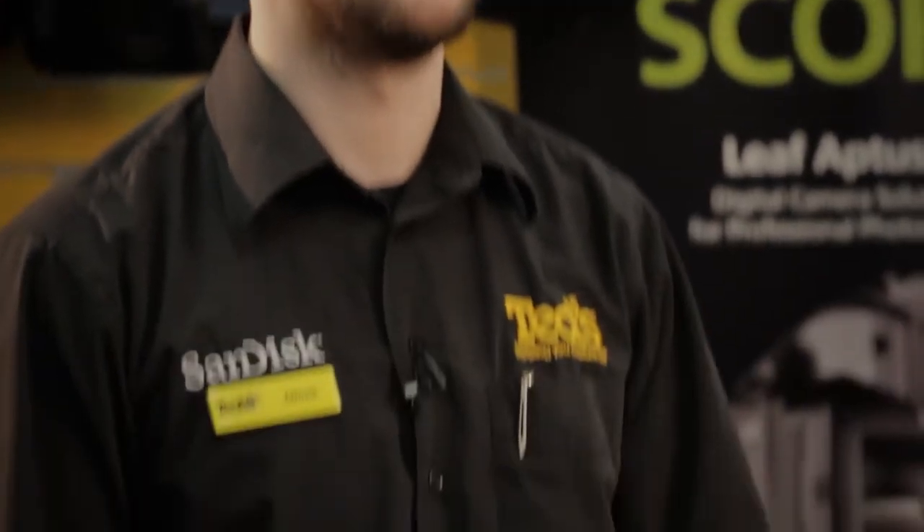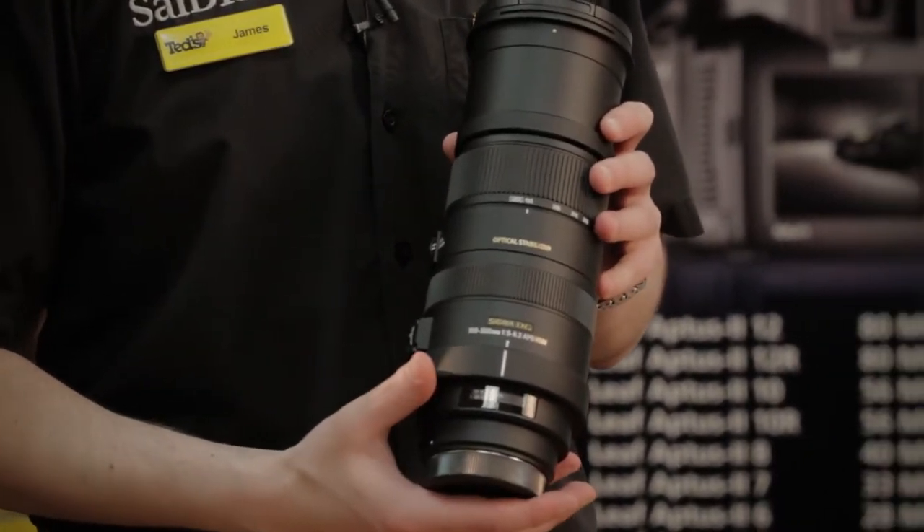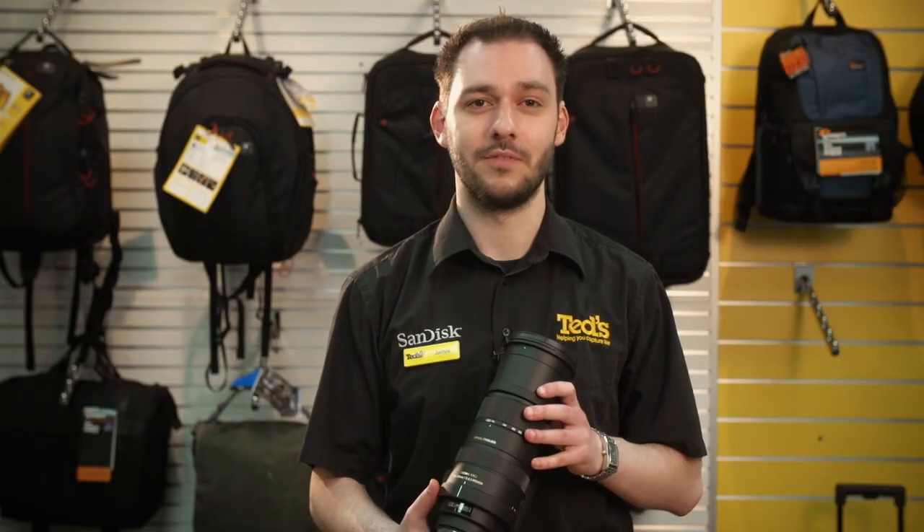Hi, I'm James, and welcome to Get Educated. Today I'm going to discuss the Sigma 150-500, an incredible lens which fits into Sigma's super telephoto range with a focal length of 150-500.